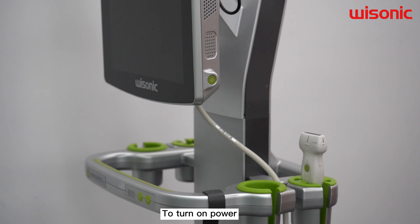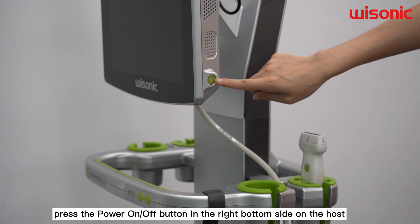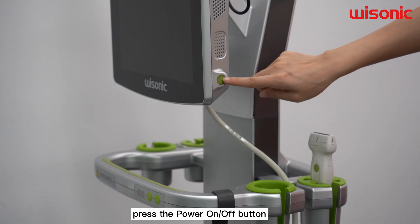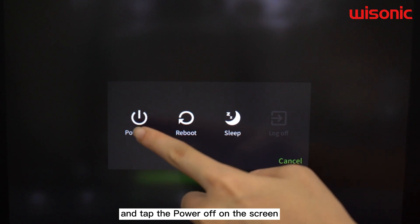To turn on power, press the power on and off button on the bottom right side of the host. To turn off your system, press the power on and off button and tap the power off on the screen.